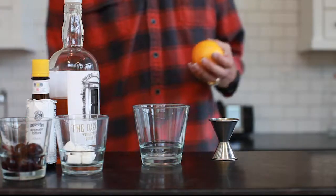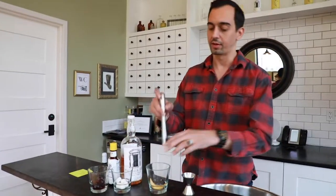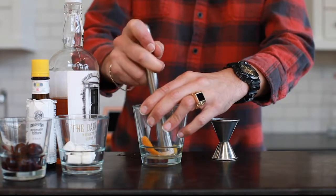I'm going to take an orange and get a nice peel off the side of it, then muddle all these ingredients together. You just want to get that nice orange zest flavor out of the orange.